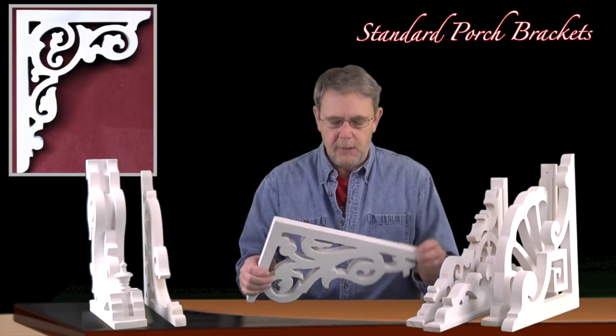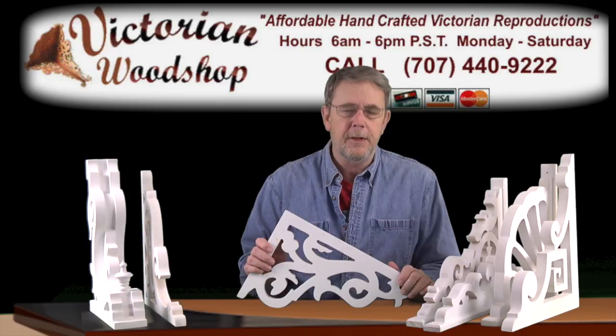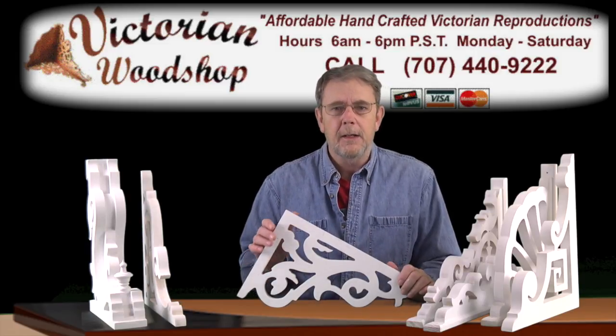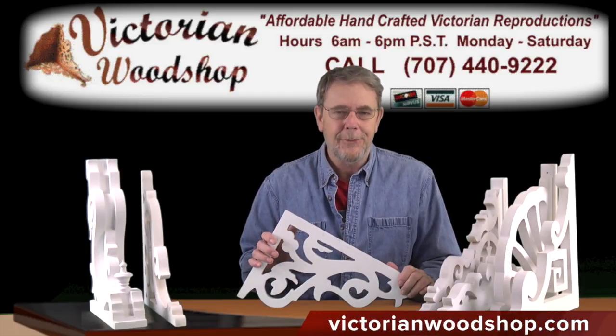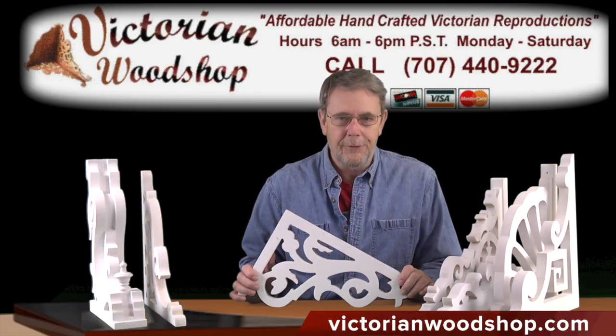And if you do have any questions, please give us a call — that's what we're here for. It generally takes about a week to ten days to get your order produced and out into the system. Sometimes during the year we can back up a little bit, or sometimes we're not as busy and we can get it out a little sooner, but that's a good rule of thumb. If you have any questions, please give us a call and we're always happy to answer. This is Tom Fredrickson with the Victorian Woodshop.